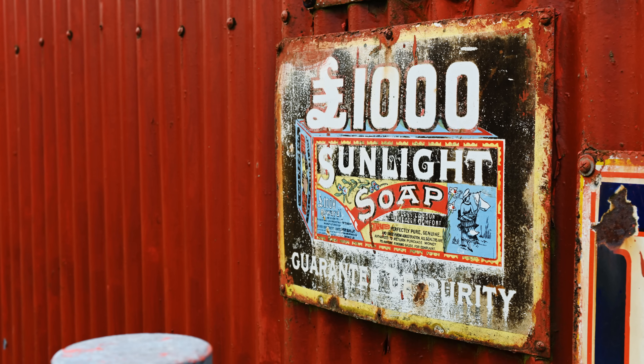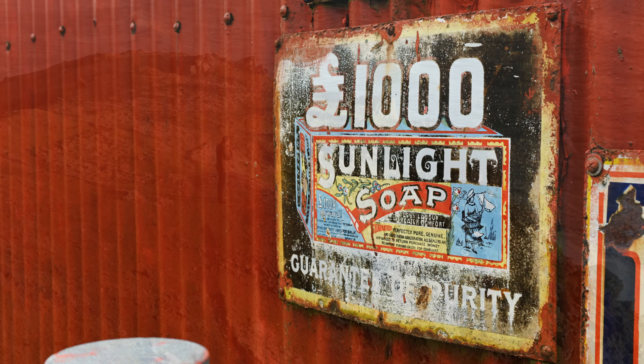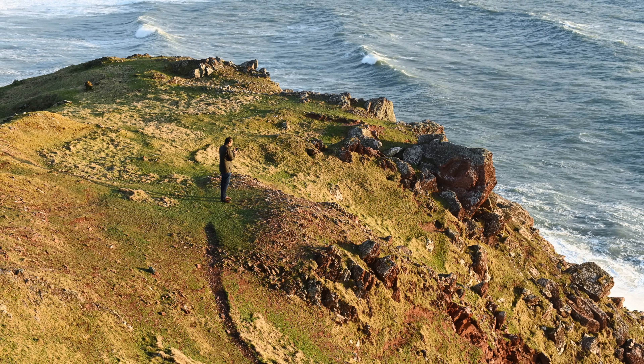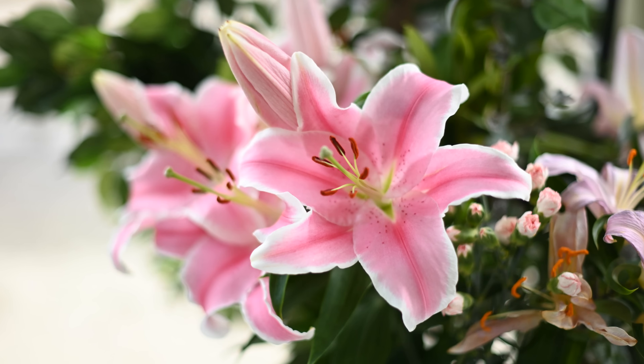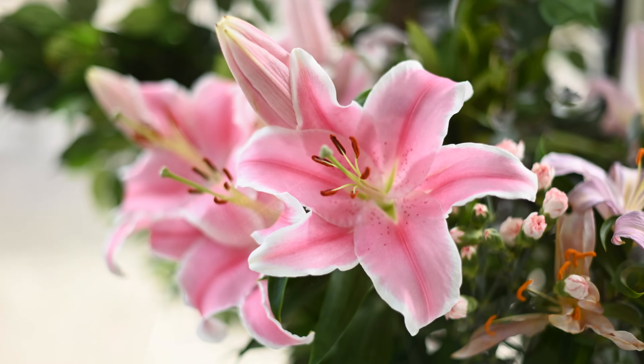Its optical design is a tiny bit old fashioned, but it does include an extra glass element towards the rear of the optical system, which should hopefully elevate its image quality a little higher than other relatively inexpensive 50mm f1.4 designs. Well, we'll see about image quality in a minute.